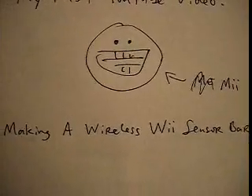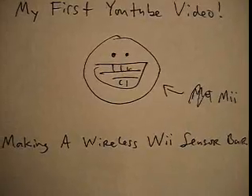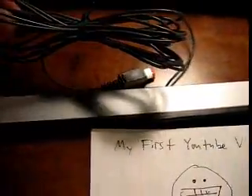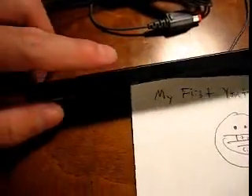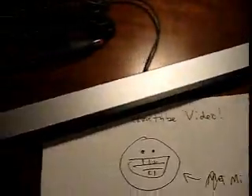But actually that's all extraneous information. This video is on how to make a wireless Wii sensor bar. Now if you own a Wii, you know that this is the sensor bar that it comes with — as you can see it does have a wire, and that's what we don't want. All it is is actually a pair of five IR diodes on each side — that's infrared — and that's really all it is, so it's pretty easy to reproduce.